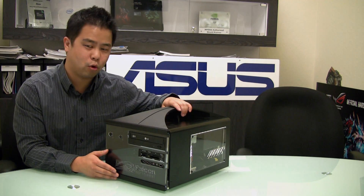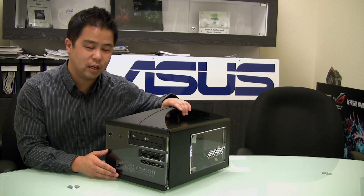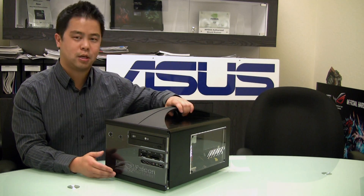We've got a Maximus 4 Gene-Z — it's our latest Z68 motherboard. We're going to go ahead and open this up real quick.